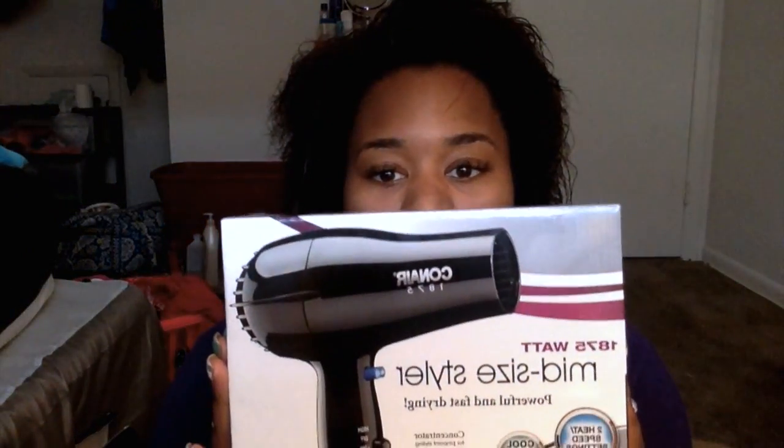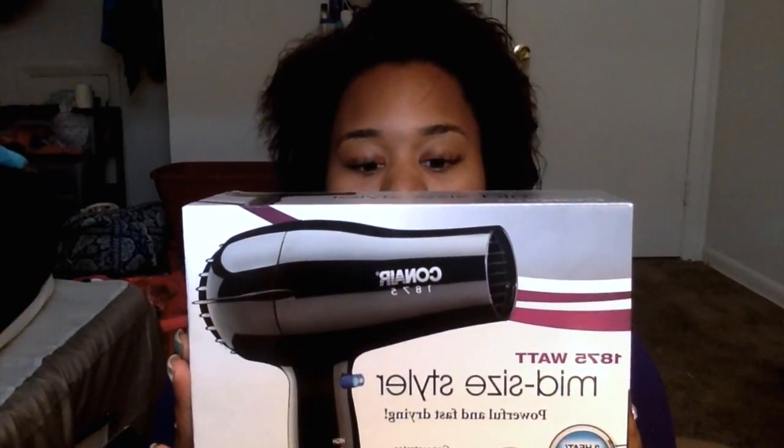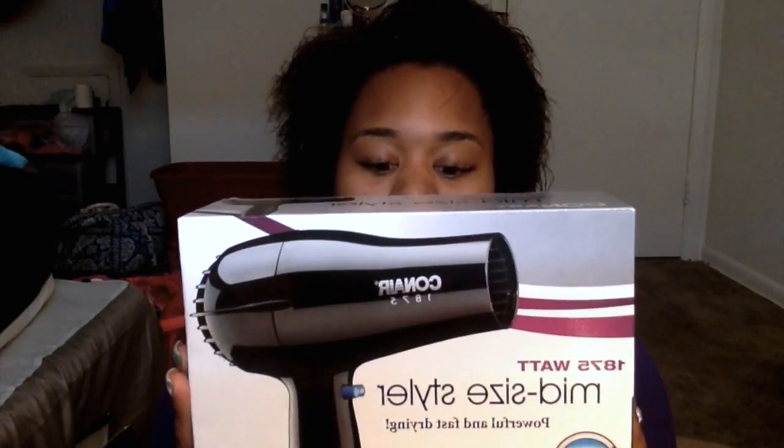Hey guys, today we're going to be doing a review. The product we're reviewing is this Conair blow-dryer. It's a mid-size styler and it is the 1875 watt version. One thing I noticed when I was looking at blow-dryers is they were all 1875 watt.